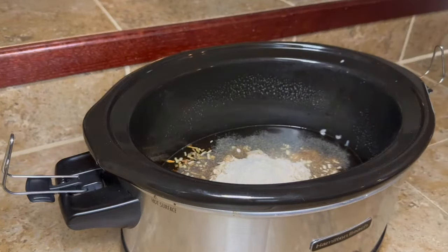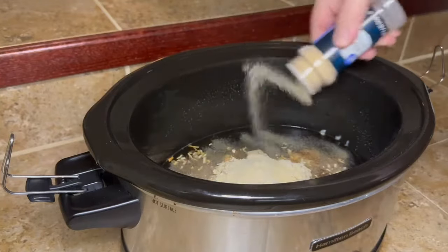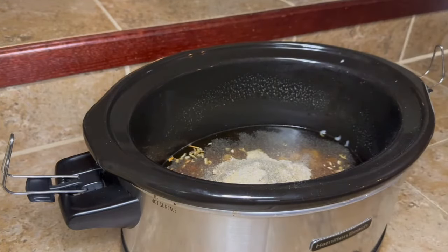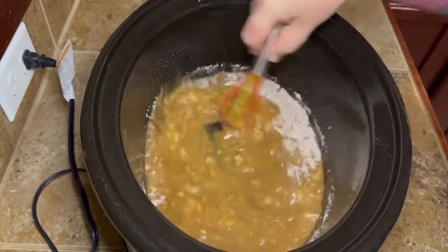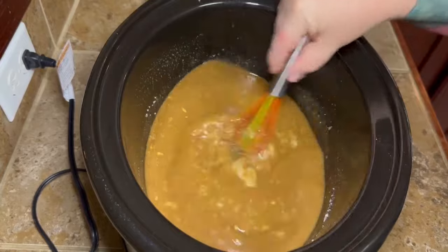We're gonna add in some onion powder and some garlic powder — season it to your taste, however much you like. Then add a little bit of pepper. I did not add any salt because the cream soup already has salt in it, and I had that beef broth — normally I buy low sodium but this one wasn't — so I'm not gonna add any salt now. I'll taste it later once it gets cooking and make sure all is well. Go ahead and get all those ingredients mixed up — it already looks like gravy!